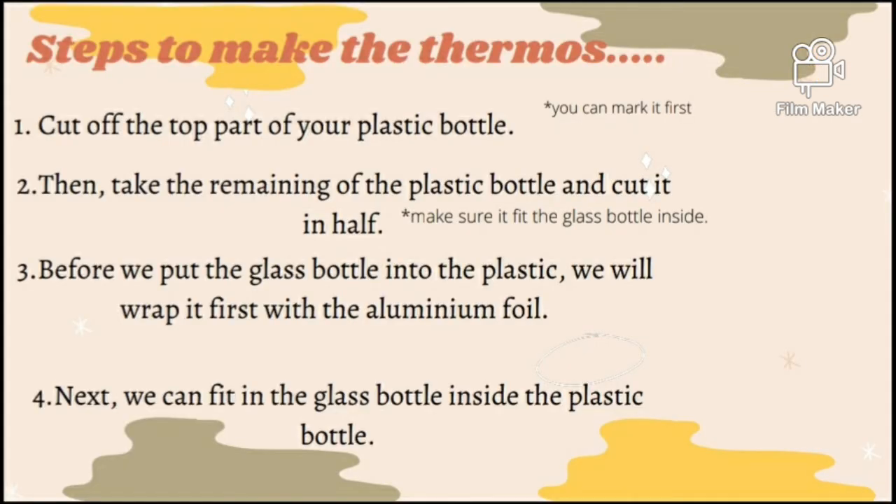So how do you want to make a thermos? First of all, we have to cut off the top part of a plastic bottle. Then take the remaining of the plastic bottle and cut it in half. Before we put the glass bottle into the plastic bottle, we will wrap it first with the aluminium foil.